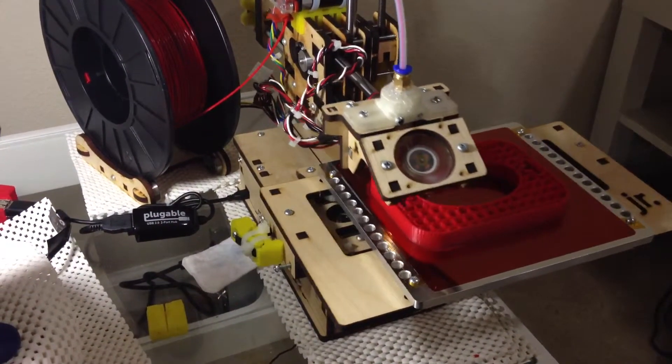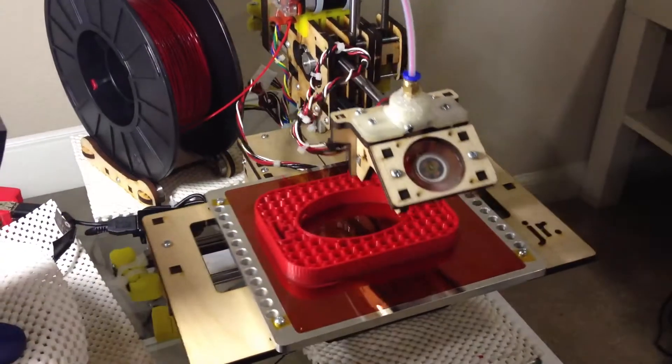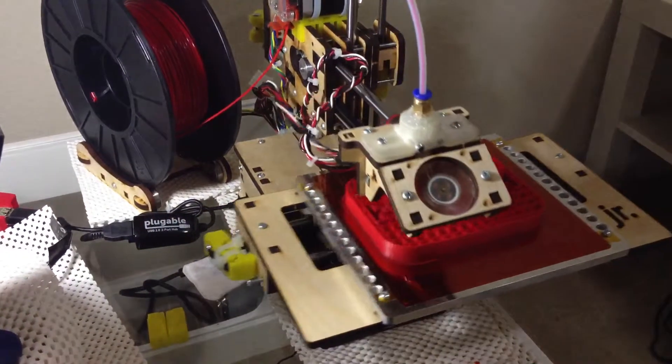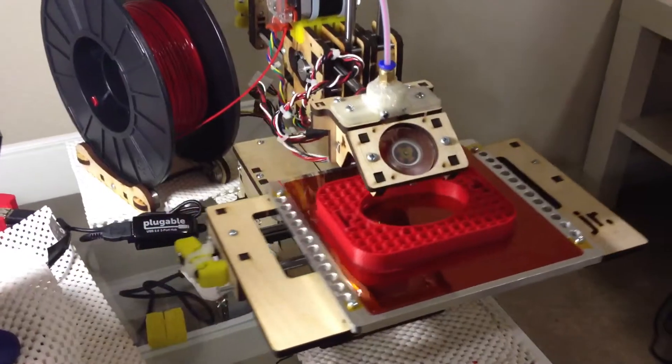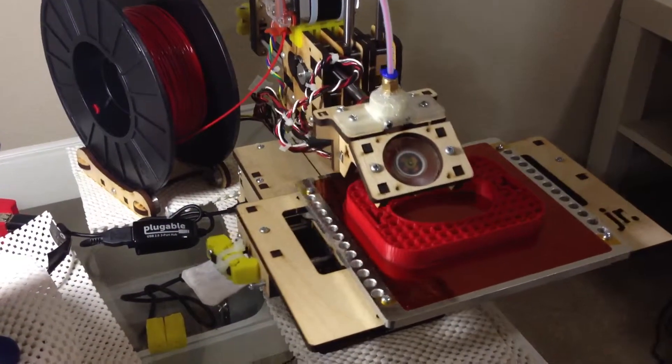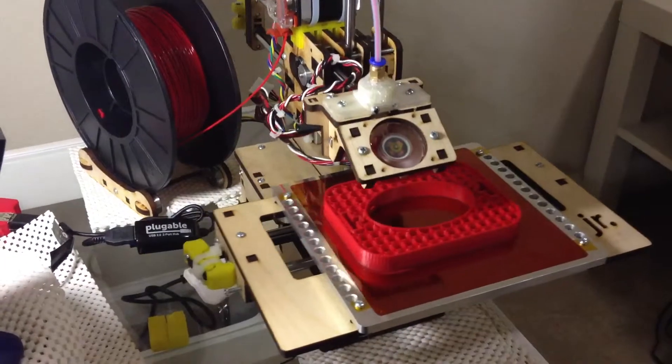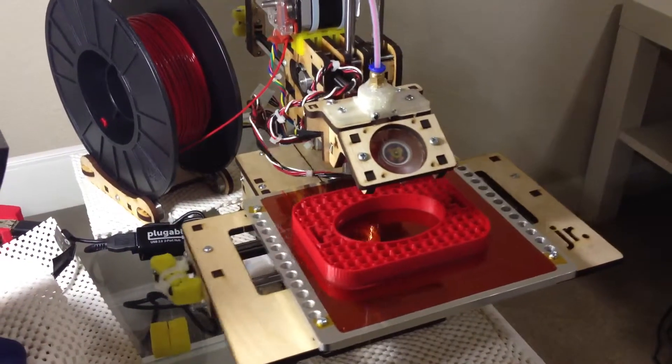I'm now printing with the heated bed. The heated bed is working pretty well here. I got it on Kapton and I didn't need to do anything special to get it to stick. I set the thermistor to 70 degrees centigrade.